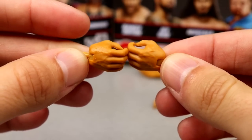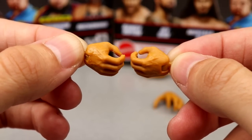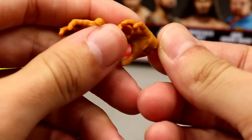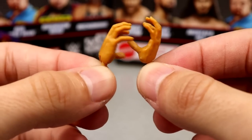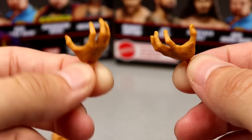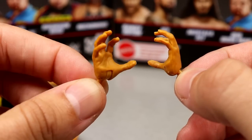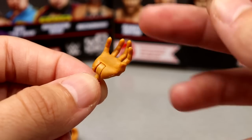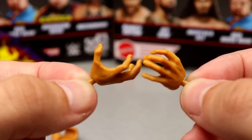Outside of that, Bronson Reed comes with mic holding hands, which is always awesome — good skin tone, looks like he and Jey Uso have the same skin tone. You also get these grabbing hands which I believe are brand new. The sculpt is really good. I'm trying to think of what all you can do with them — maybe a gorilla press — but these are more of a grasping/grabbing hand. That wraps up Bronson Reed's accessories.